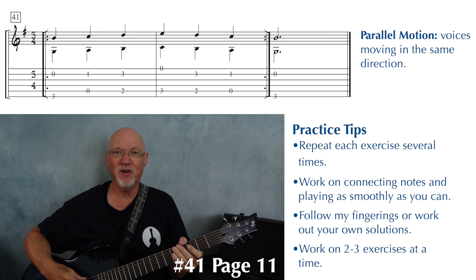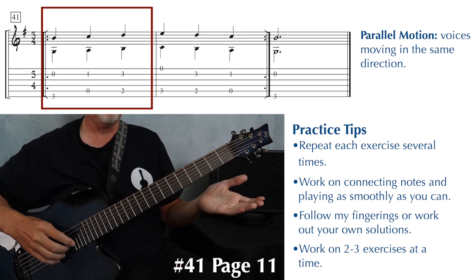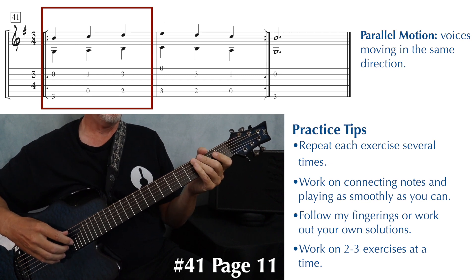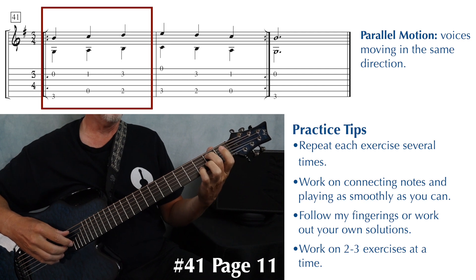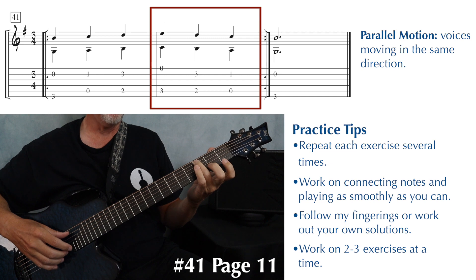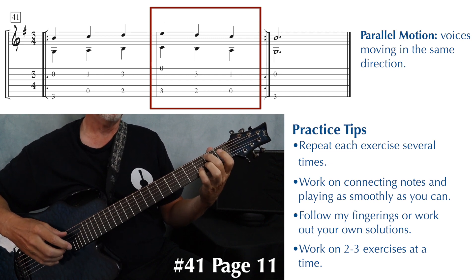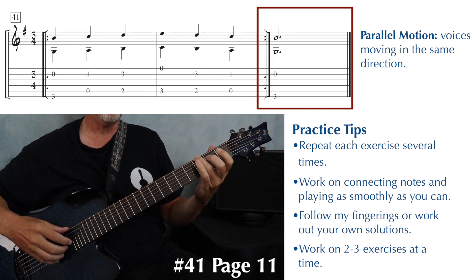This is exercise 41. We begin with low G third finger and open second string B, then open and one, fingers two and four, next measure fingers three and open, back to two and four, back to open and one, and it ends with low G and the open B.